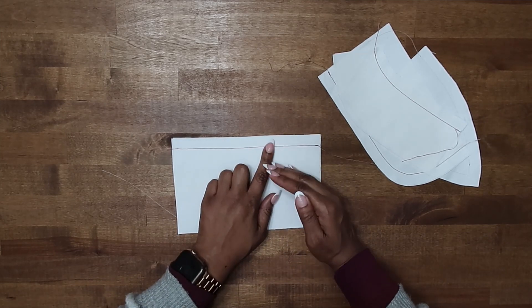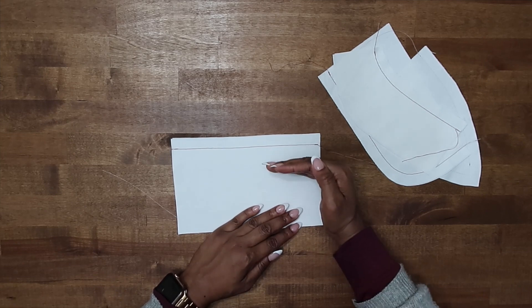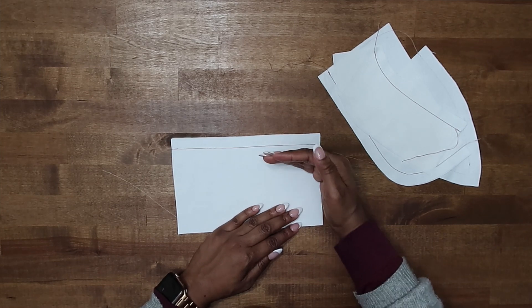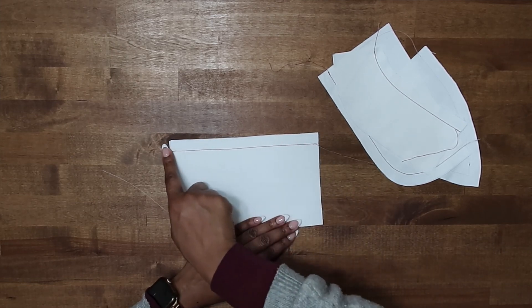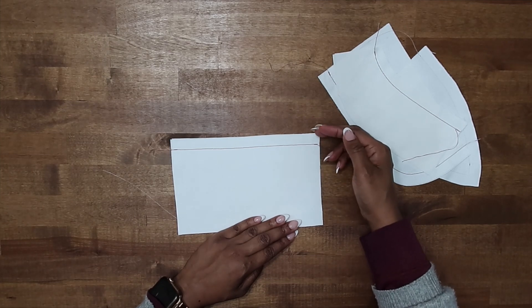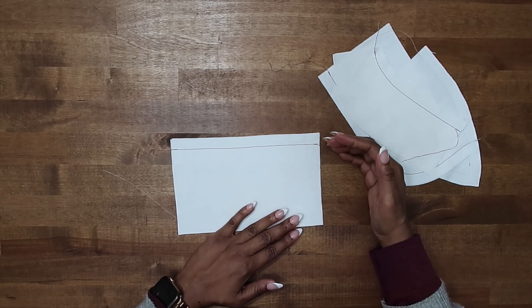When you're layering your seams, you want to trim them at different heights. You could trim one down to three-eighths of an inch, one down to a quarter of an inch. If you have three seams, you may trim them down to a half an inch, three-eighths of an inch, and a quarter of an inch. You just don't want to trim them all at the same width, because it's still keeping the bulk in it. The purpose of trimming the seam is to reduce the bulk.